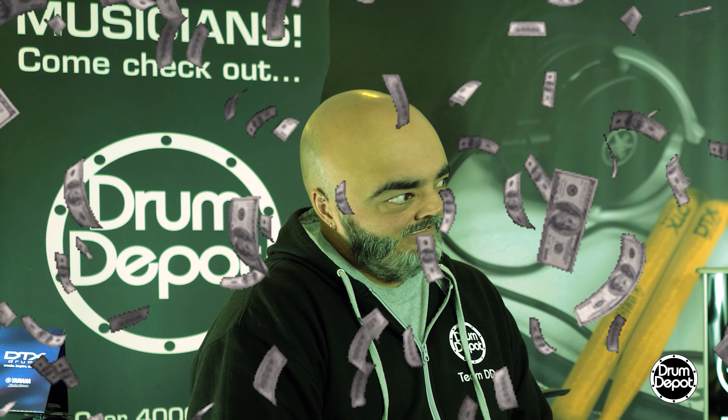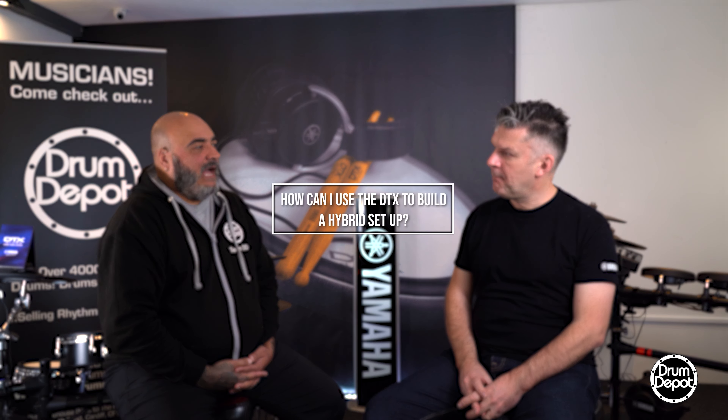I'm a gigging drummer. I'm gigging loads. You are gigging loads — wow, that's amazing. And I want to take my acoustic kit, but I want to take sections of a DTX. How would I incorporate the two and get a hybrid setup, triggering samples and sounds?